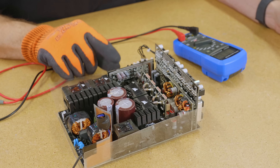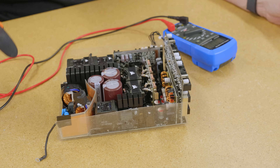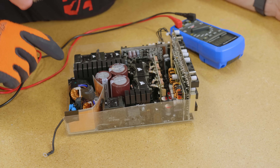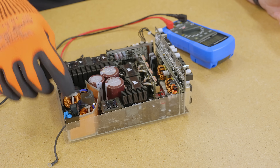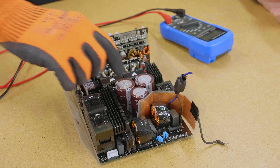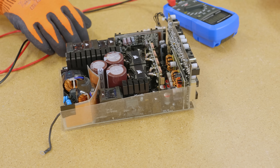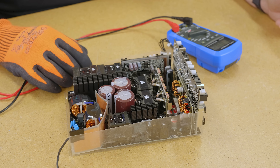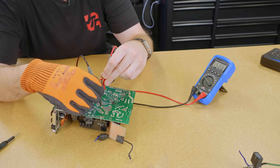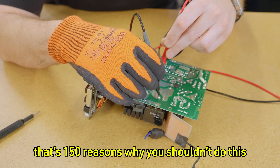That loud of a pop — I feel like it had to be a big component. I think it's either potentially what's under this heat sink, one of these coils... these are coils here, but I don't know what this is. These are capacitors. I have no idea what these things are — transformer, maybe? Because it's got to step down from AC to DC, it's got to convert. Oh, that's a rectifier. Yeah, a rectifier. That's 150 reasons why you shouldn't do this.